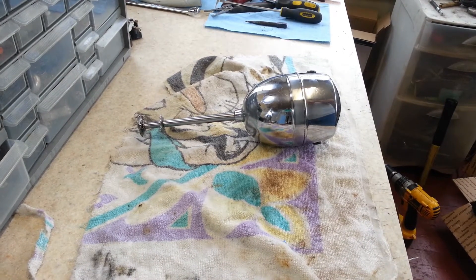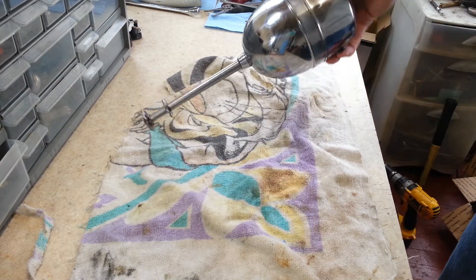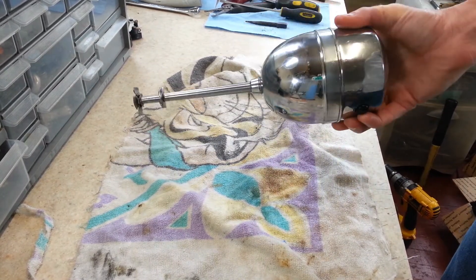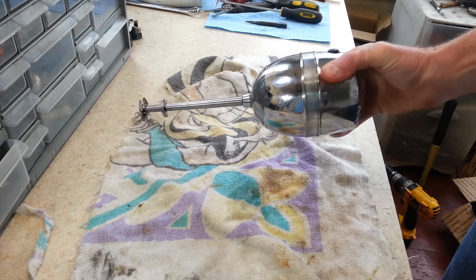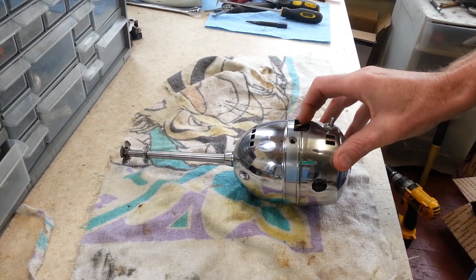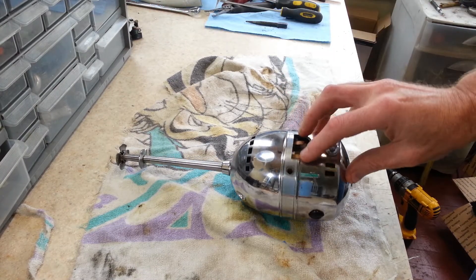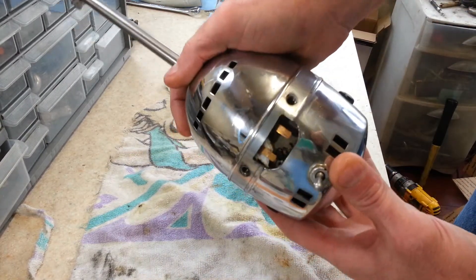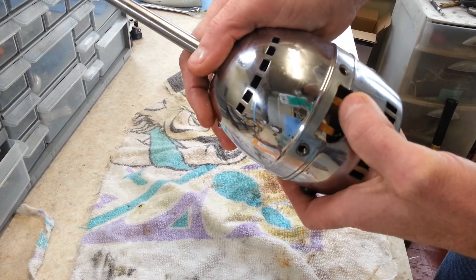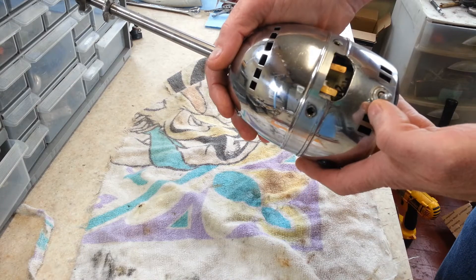Hey guys, welcome back. Today we're working on something a little different - this is a Hamilton Beach Model 30. I was only sent the motor part of it; the stand is gone. Unfortunately, the stand has the cord and two contacts that connect to give it power, so we can't turn this on to run it.